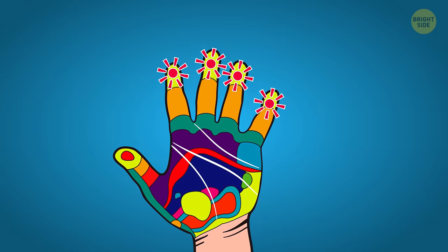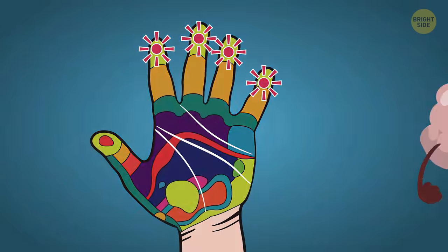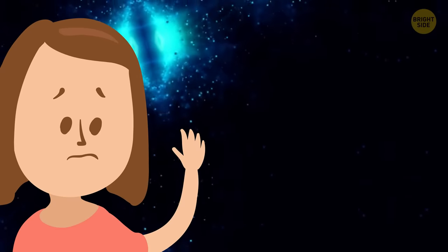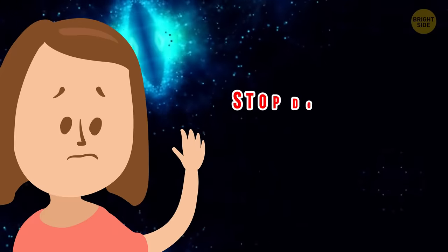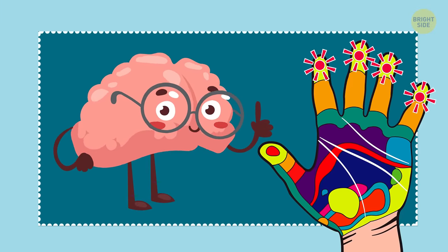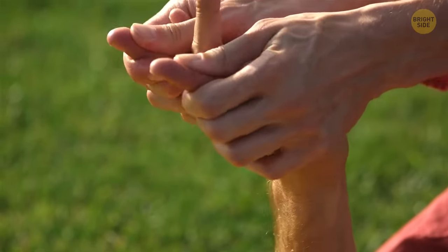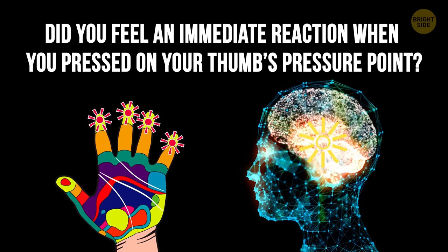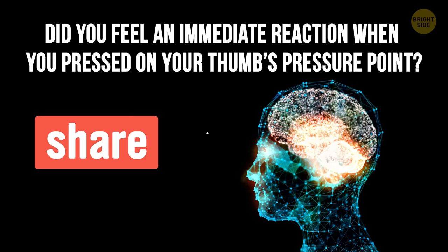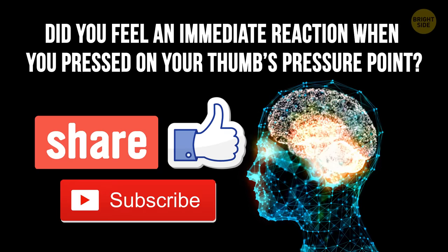While activating pressure points on your hands is fairly easy, it's important to be in tune with your body and not do anything you're uncomfortable with or that causes you pain. If, while doing any of the exercises mentioned in this video, you felt pain of any kind, stop doing them immediately. If you're simply more comfortable having someone else activate these pressure points for you, pay a visit to a certified reflexologist — they'll do the work for you. Did you feel an immediate reaction when you pressed on your thumb's pressure point? Share your experience with us in the comments! Don't forget to give this video a like, share it with your friends, and click subscribe. Stay on the Bright Side!